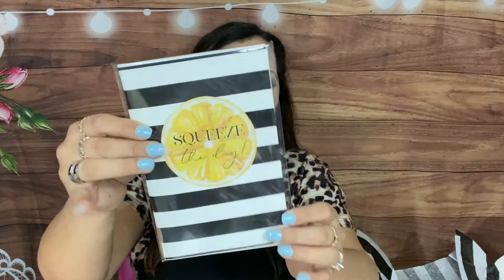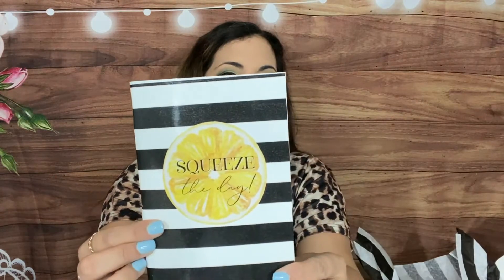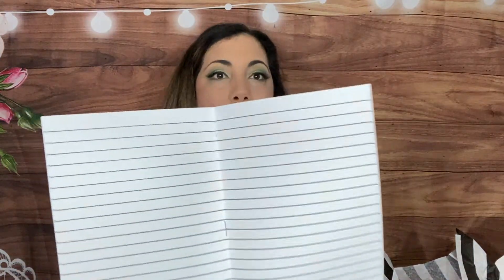We have a notebook — I think it's standard travelers notebook size. It says 'Squeeze the Day' on the cover, very pretty. The lines are nice and not too small. The paper is kind of in between regular paper and cardstock — really premium feeling. The notebook retails for $6.99 and has 40 lined sheets. A great personal journal for yourself or as a gift.